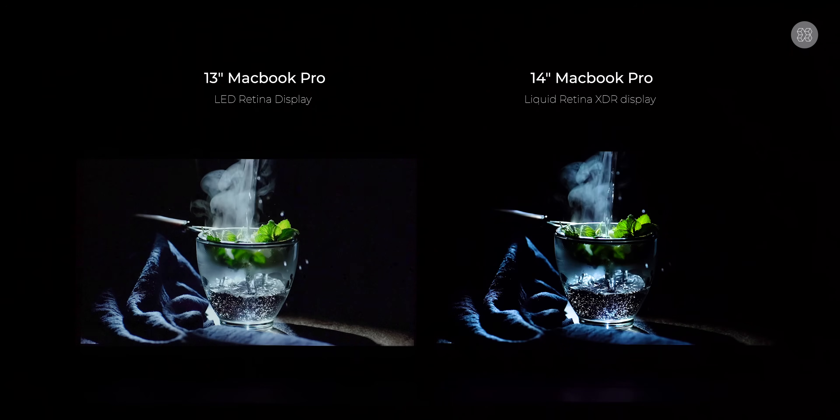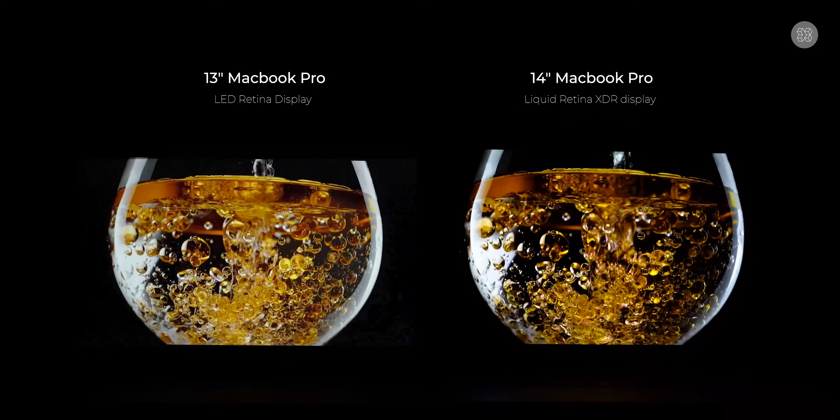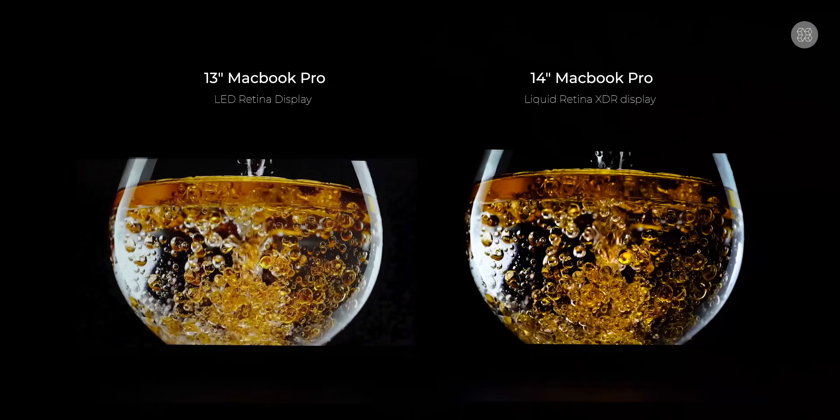The MacBook Pro has a Liquid Retina XDR display compared to the normal LCD Retina display on older models. The XDR display offers high contrast, vivid colors, and deep black levels.